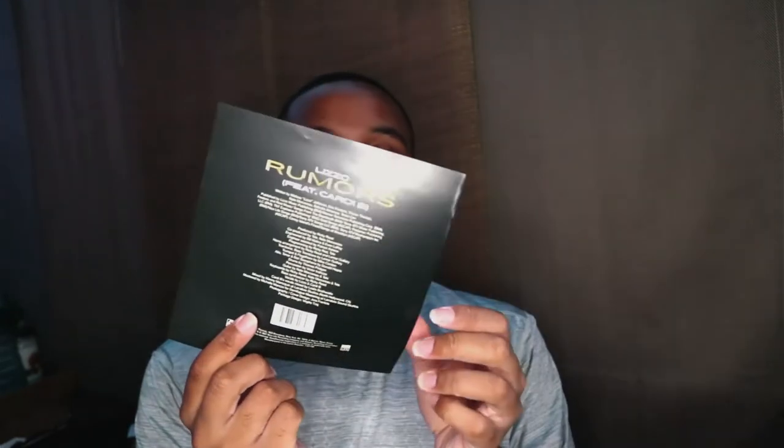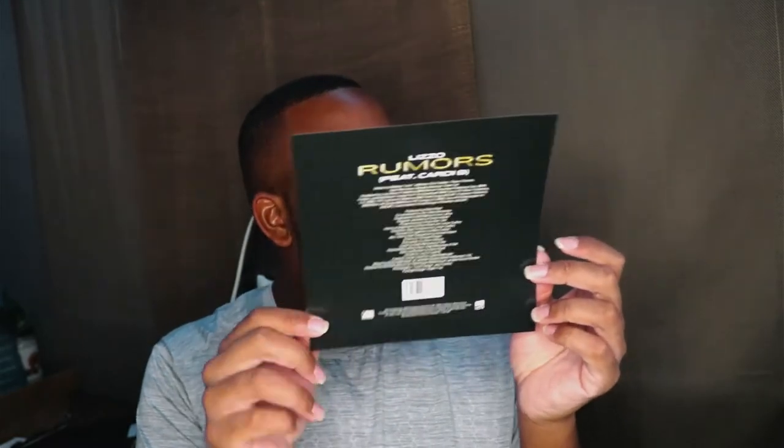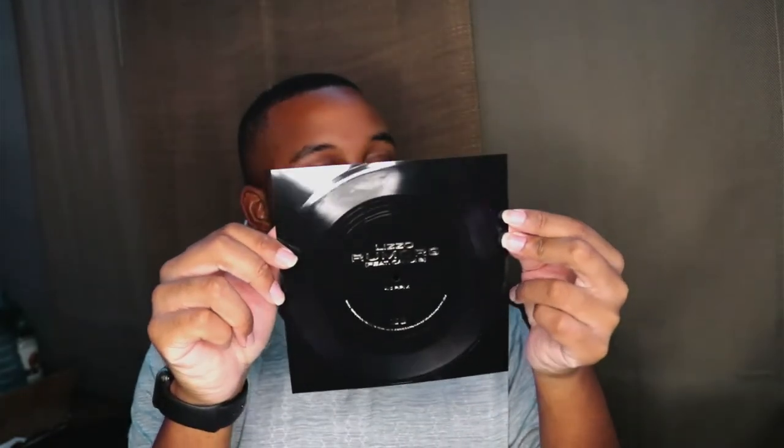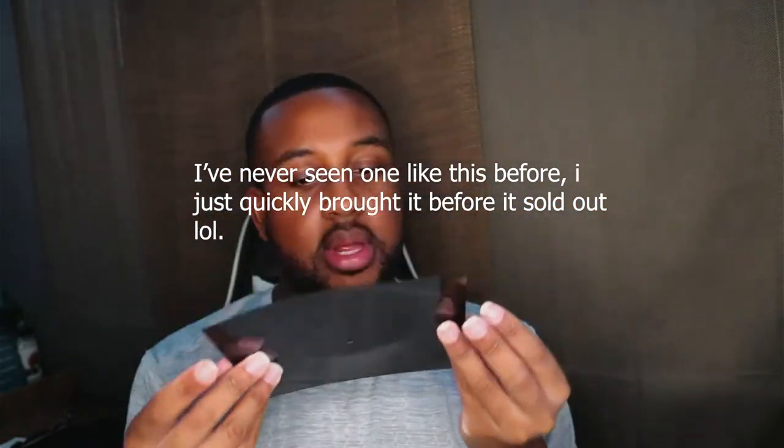On the back we have the track listing, credits and stuff like that — cool. But then we have this. Now I've never got anything like this before. I don't know if this is actually the record because I assumed it was supposed to be white — that's what it looked like on the website. So this is pretty different to me, I've never seen this before.